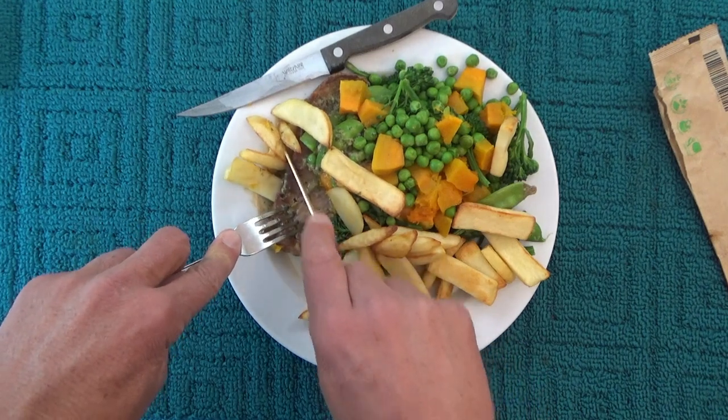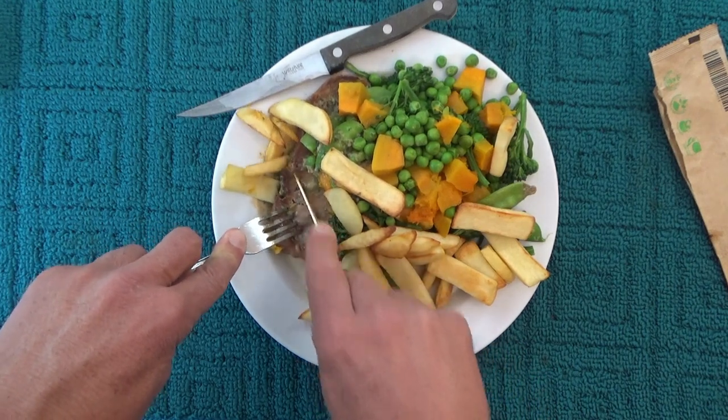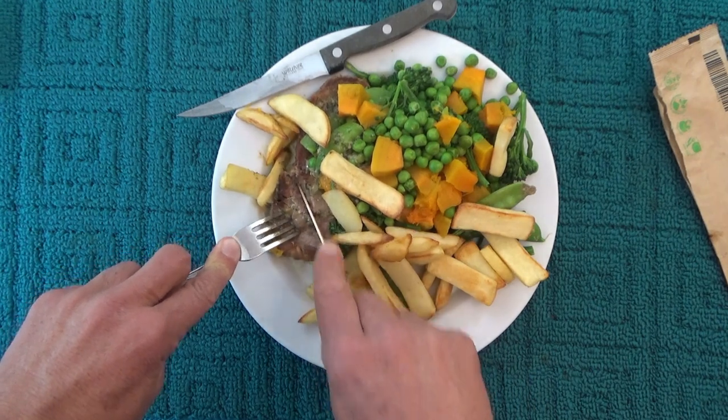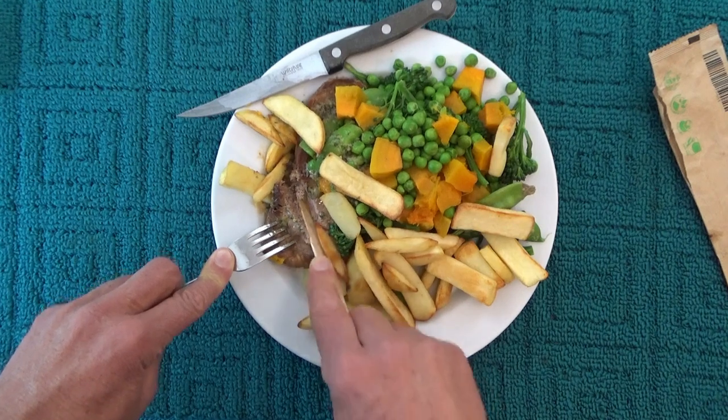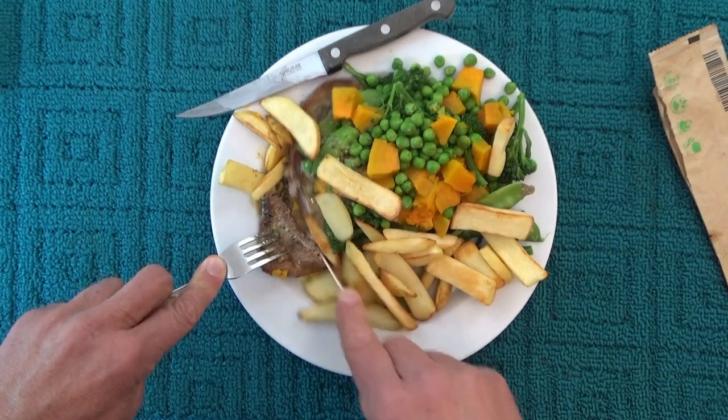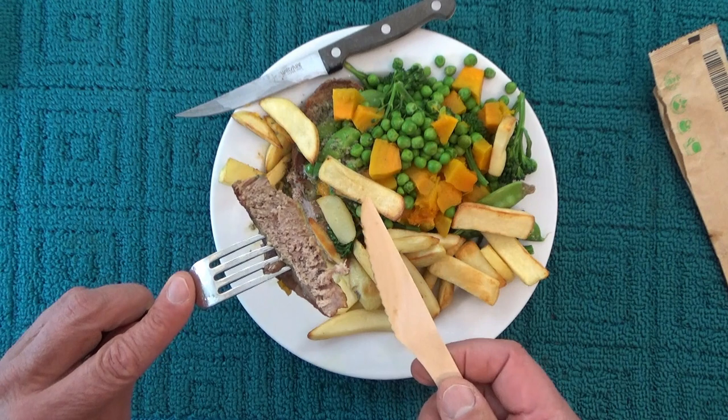Let's see, here we go. Well, I was making short work of that and I'm surprised — it cut through that nicely.